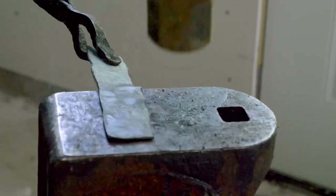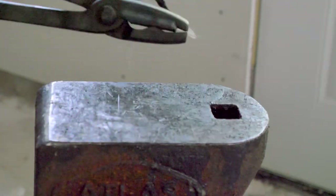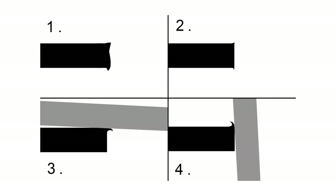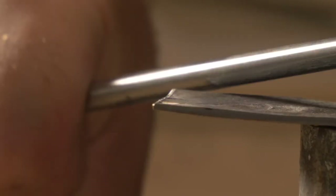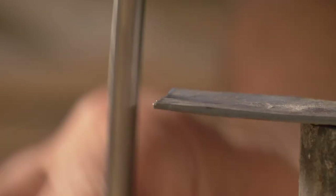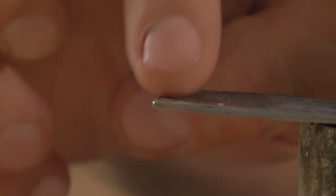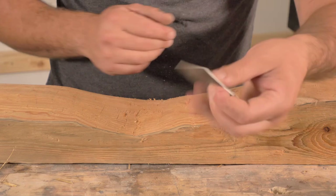For areas a hand plane doesn't work, a simple tool called a card scraper can be used. Made from a flat piece of steel, once squared off, a harder piece of steel called a burnisher is used to make a burr on the edge. It can then be used to smooth out any rough areas on your wood. I have this scraper that I forged and put a little bit of an edge on — got the burr. Let's try it out.